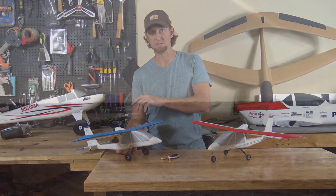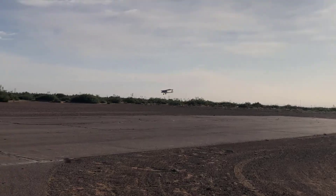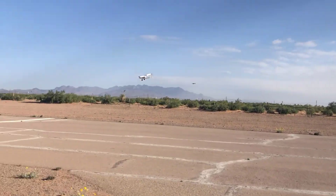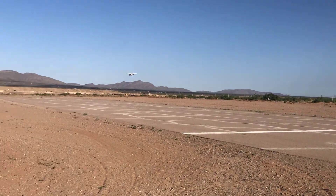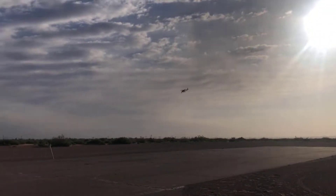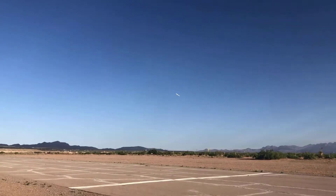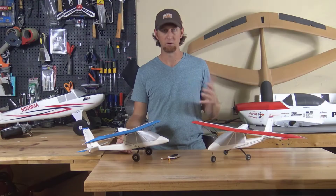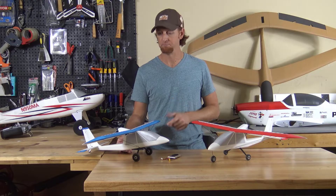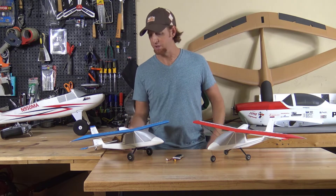If you program in some flaperons, which you can do because I'm running two servos — one for each aileron — you can get this thing flying nice and slow, or pull those flaperons up and it'll fly pretty quickly. It's highly aerobatic, so this is a design that's capable of pleasing the expert pilot as well as the novice or intermediate pilot. Let's dive into the design, build, and flight of this micro sport cam.